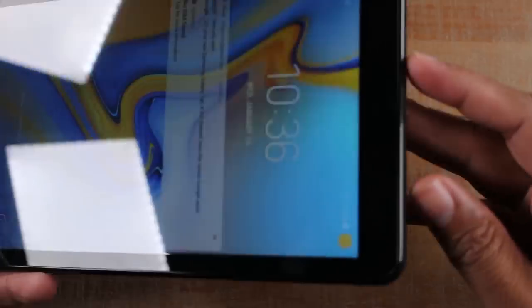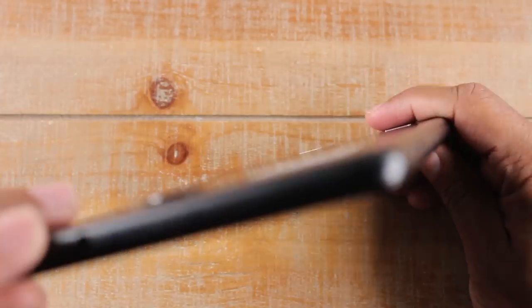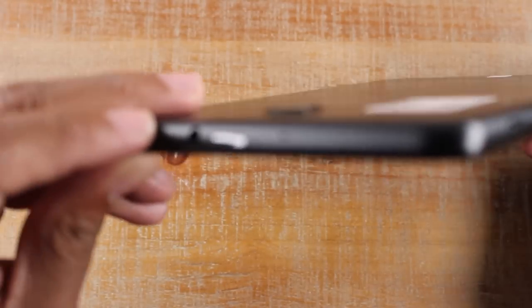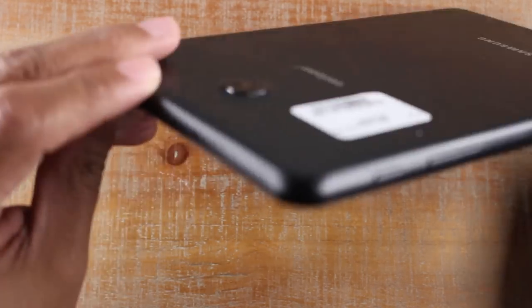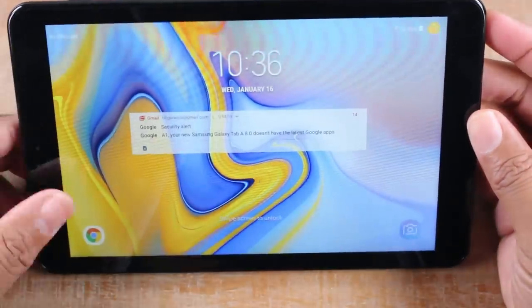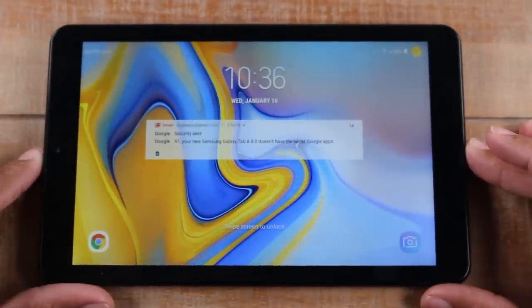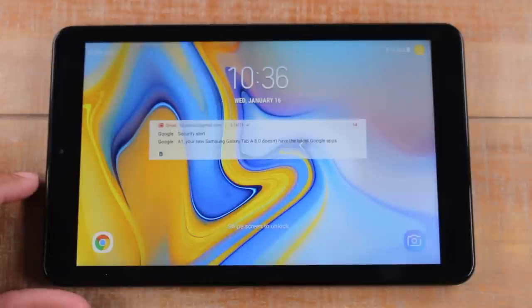At the bottom you will find the charging port — it is a micro USB charging port. At the top you'll find your headphone adapter plug-in, and there is a camera on the back. This is a Verizon Tab A, so it has an option to get mobile data if you buy a SIM card and connect service, but we're not going to do that.